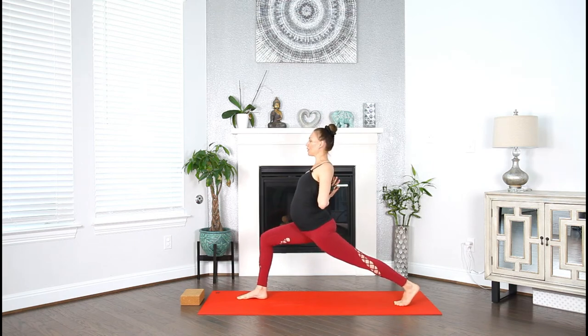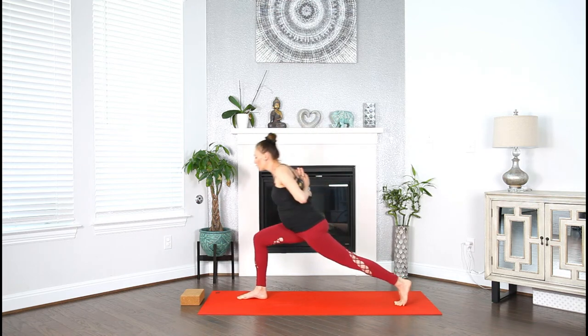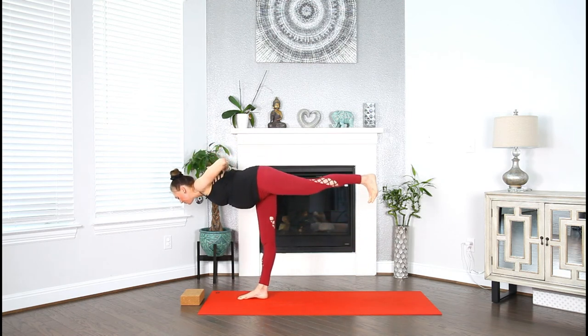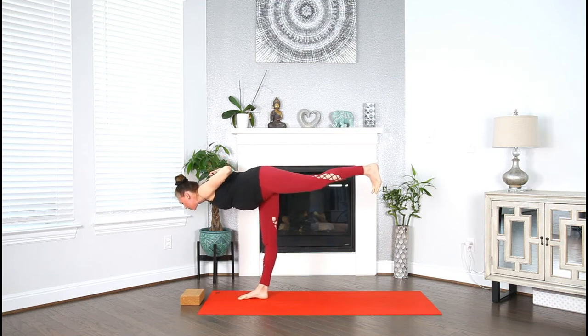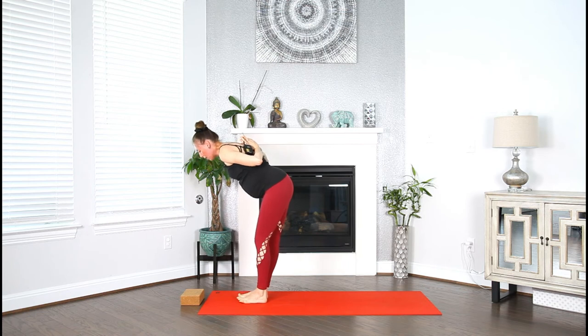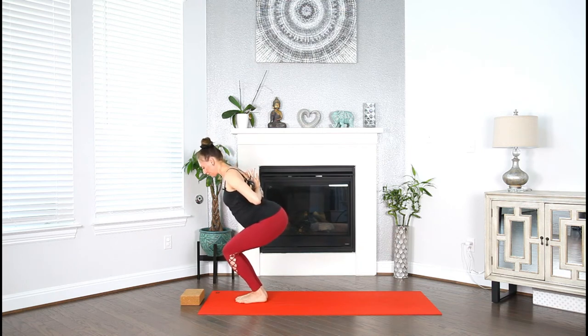Sink nice and deep. Roll both of your shoulder heads backward. Lift through your heart. Inhale. And as you exhale, gracefully hinge the weight forward as you begin to transition into warrior three. Squeezing the base of your palms, open those elbows. Take a breath in. Exhale, both feet to touch. Keep your reverse prayer. Inhale, chair pose — bend your knees, sink nice and low, roll the shoulder heads back. Go deeper.